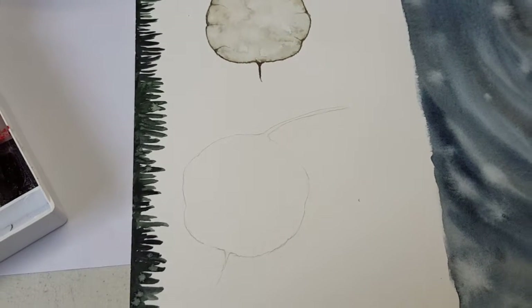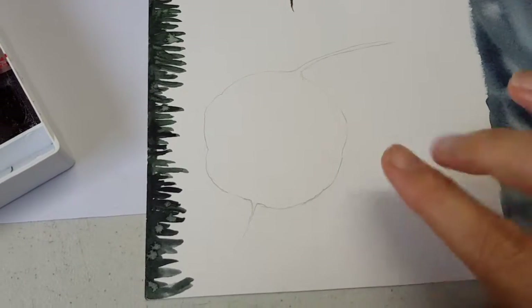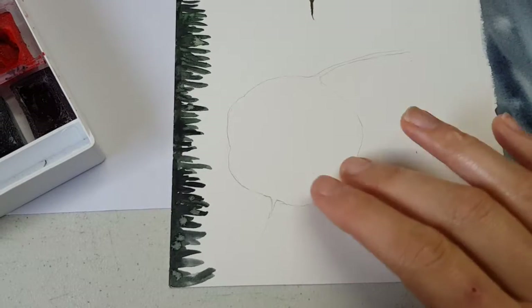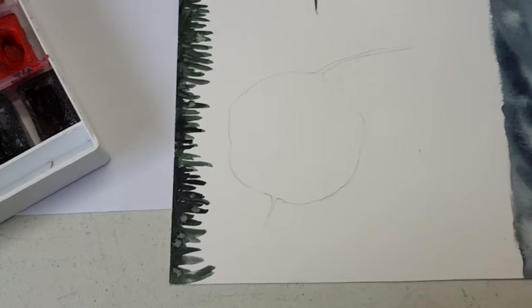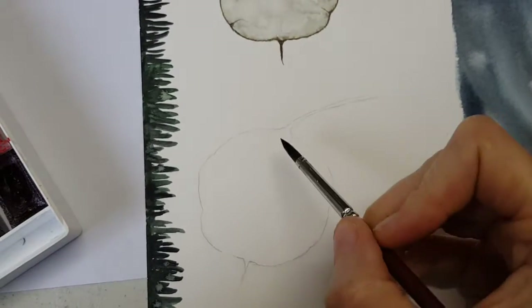Okay so I've just sketched it out here. Quite important on watercolour paper is to not erase, because it compromises the integrity of the paper and then we've got big problems. The water and the colours will react differently.